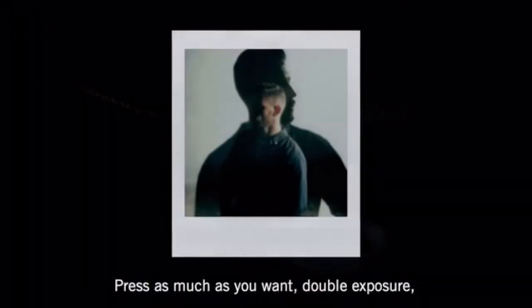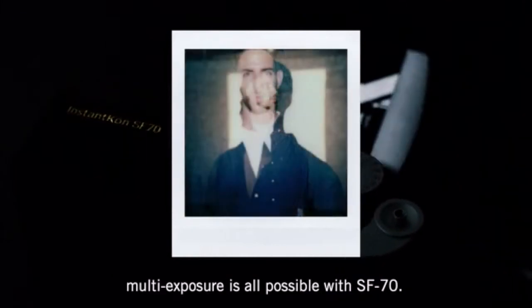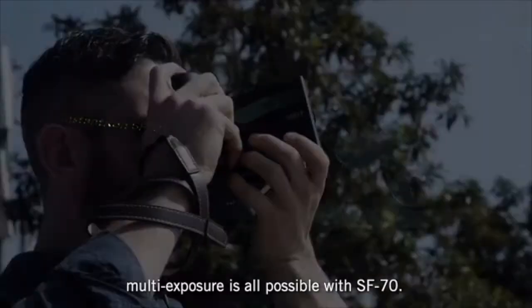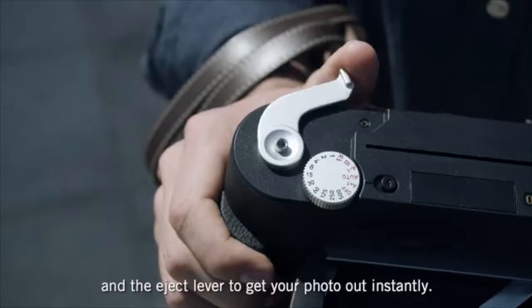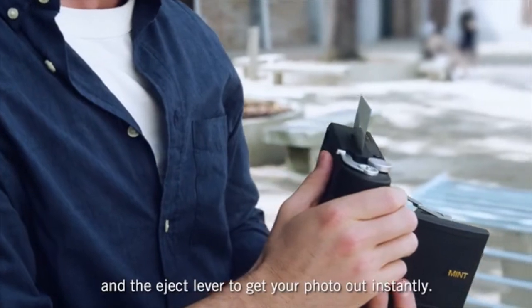Press as much as you want — double exposure, multi-exposure is all possible with the SF70. Use the shutter button to click away, and the eject lever to get your photo out instantly.